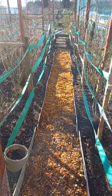Now doesn't that look pleasing to the eye? Happy gardening to you all. Till next time my friends. Ta-ra for now.